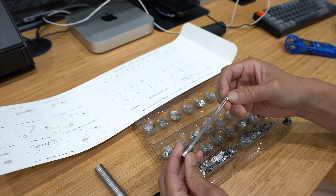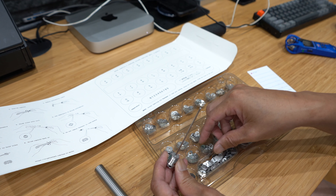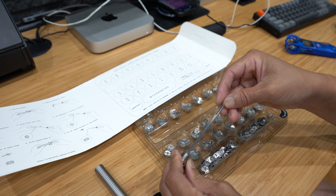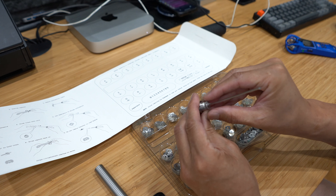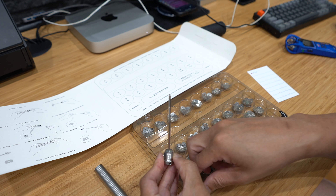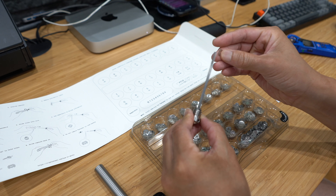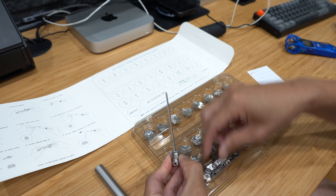So I go W, A, and then L. That's your first word — and if you look at it, I can see LAW. And then you put a spacer in, putting the spacer here.